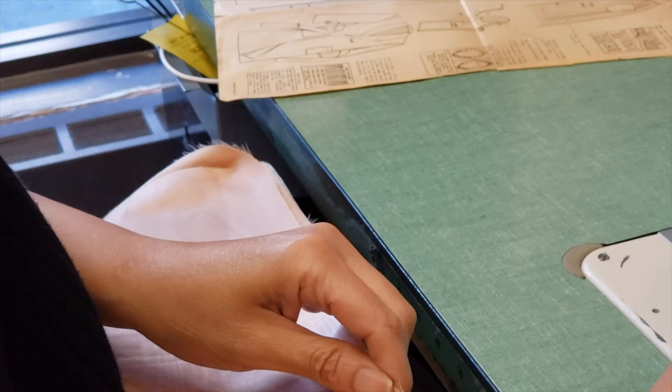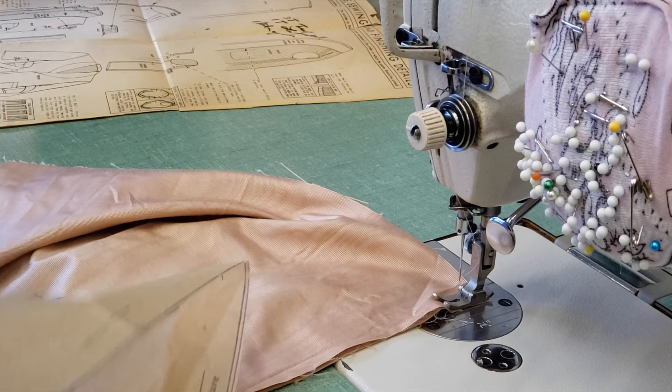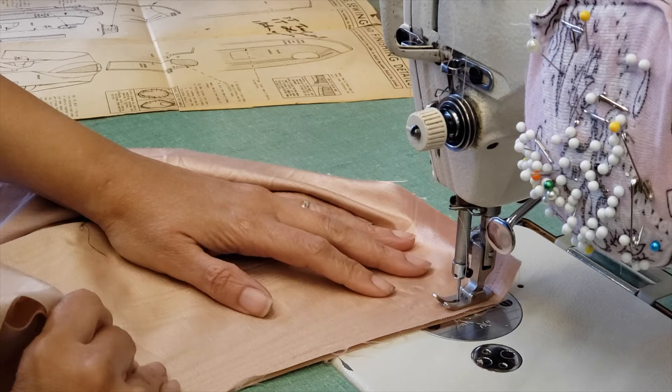Seam allowance: half an inch. If it were me, I would have done it at three-eighths — that's what I wanted to say. Next step: turn under the seam allowance. So what does that mean? We have to clean that. So we are going here — this is my center — and we will sew it that way.